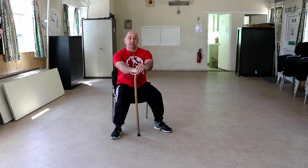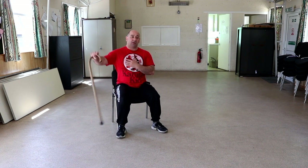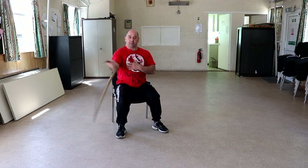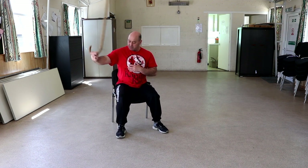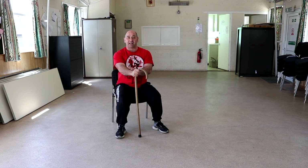As you can see, seated position, same thing — it changes the dynamics slightly. Again, guard hand up, twirl, figure of eight, horn change. Can't really holster very well because of the chair. Good thing to practice if you do really perfect your technique when you're sitting down.